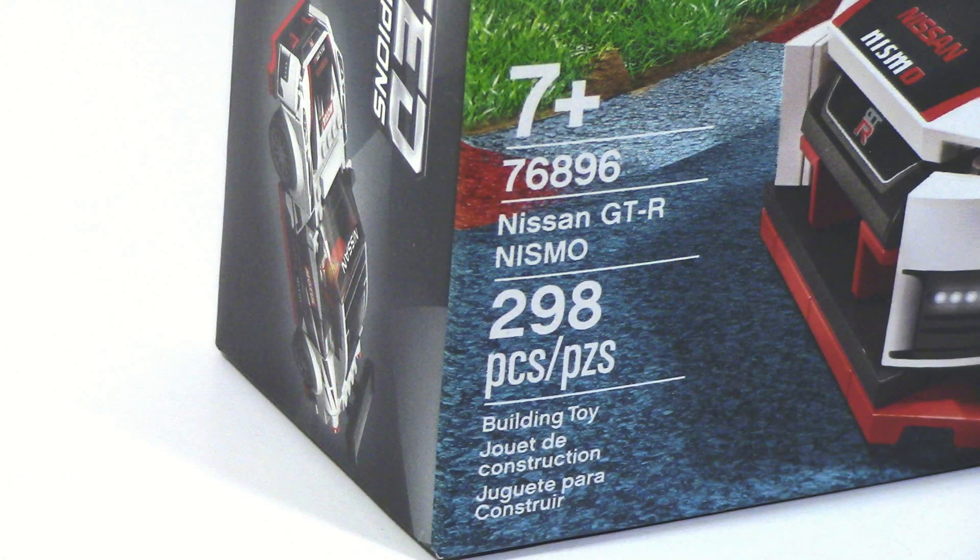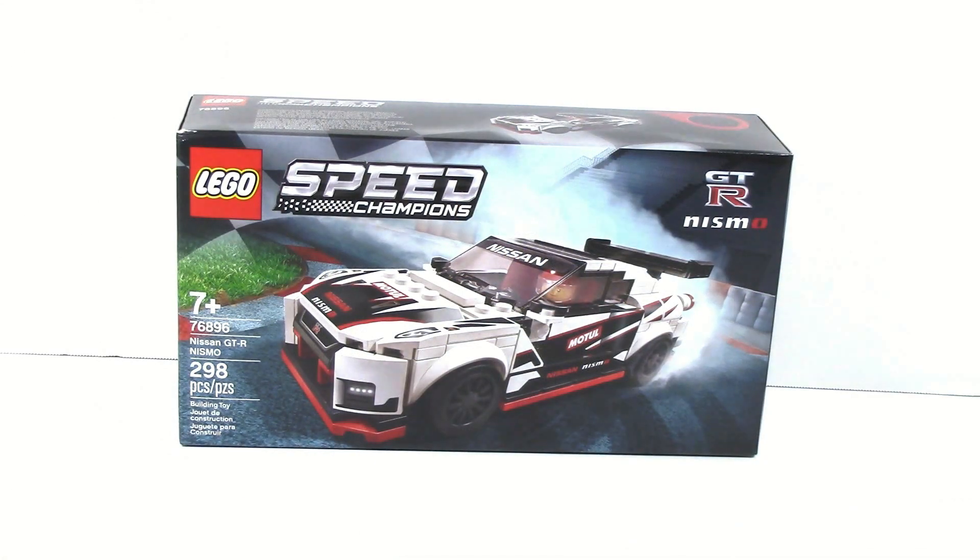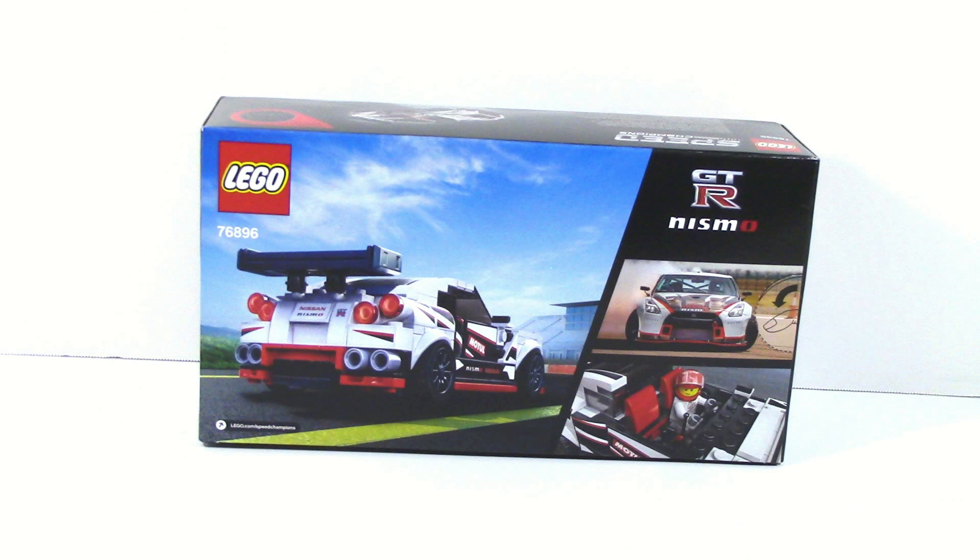This has 298 pieces. On the front of the box you can just see the car, and on the back of the box you can just see different angles of the car.